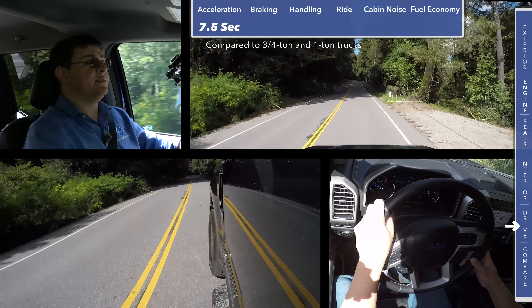We did get slightly better fuel economy in the Nissan Titan XD, but it's not quite the same thing as the Ford F-250 — it's somewhere between the F-250 and the F-150.